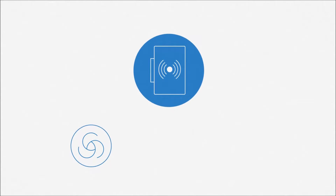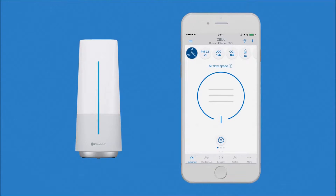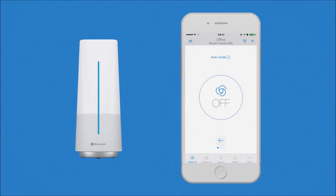The Classic iModels have a built-in air quality sensor, which launches auto mode when the air quality is compromised. The non-iModels can be connected to the Blue Air Aware using the Blue Air Friend app to access the auto mode functionality.